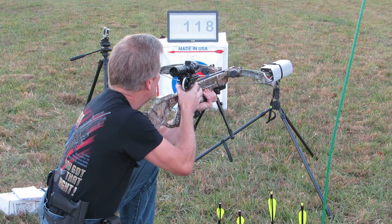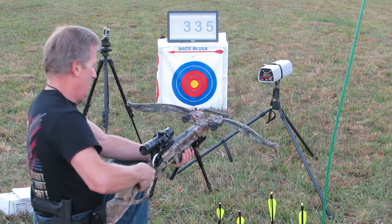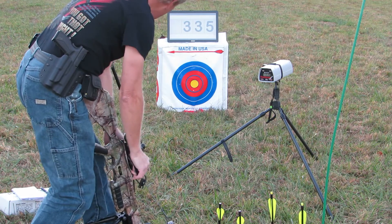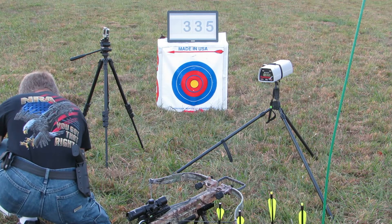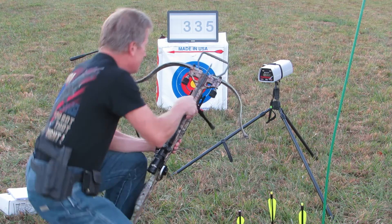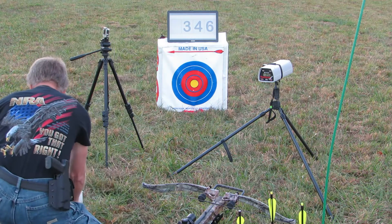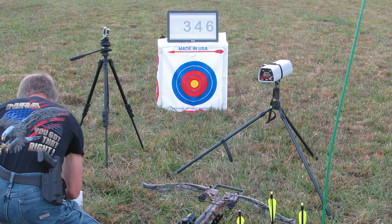First up, 20 inch carbon with 150 grain: 335 feet per second. Now the 18 inch with 150 grain: 346 feet per second.